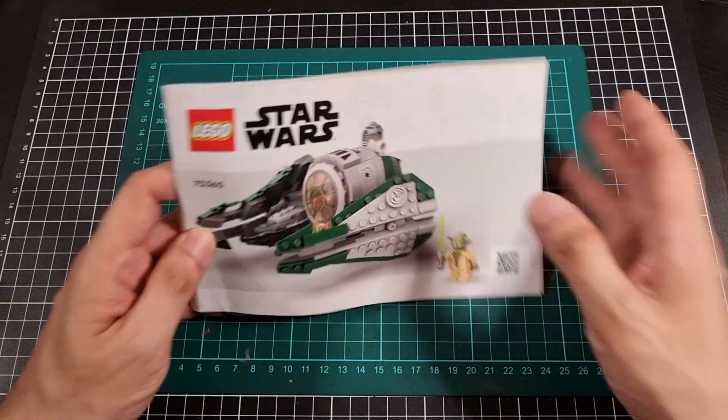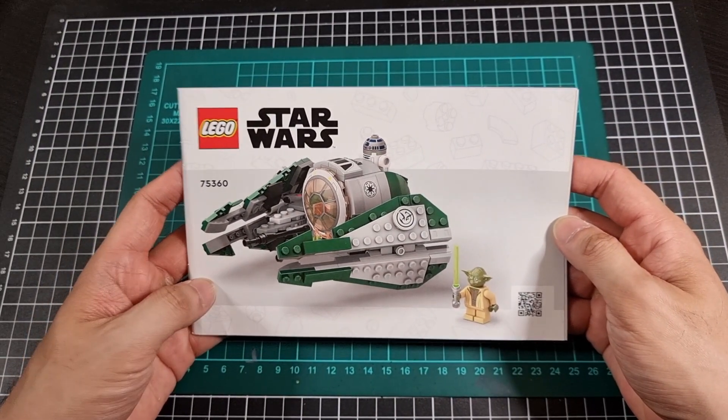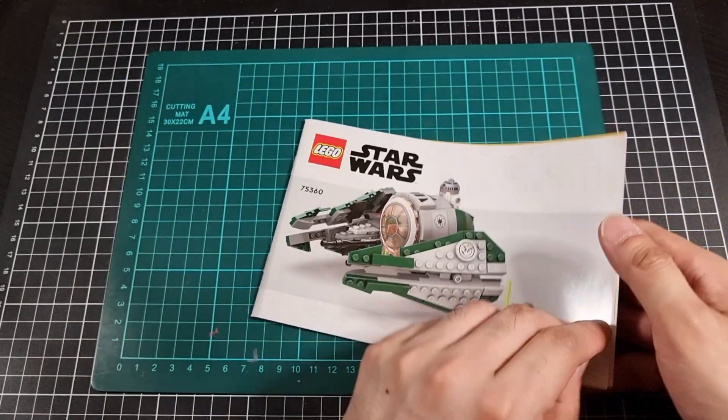With everything out — front of the instruction booklet shows another shot of the Starfighter from a slightly different angle, with Yoda on the outside. Standard product feedback on the back.